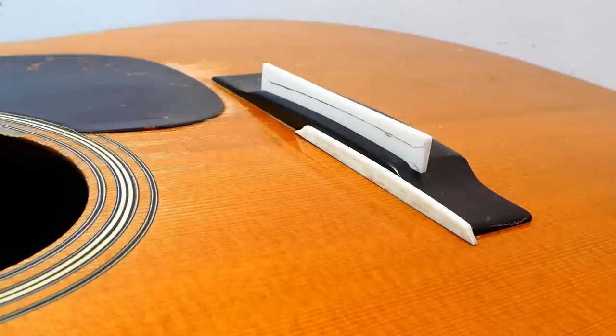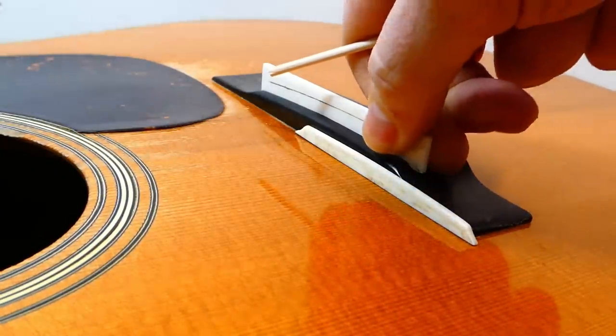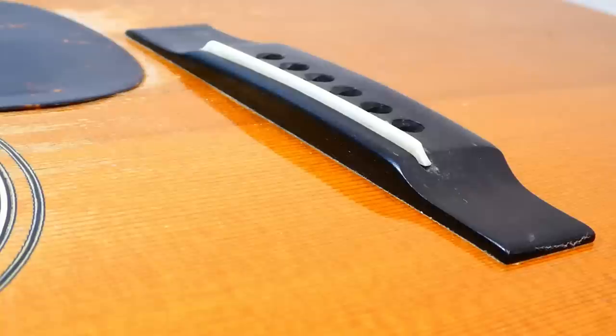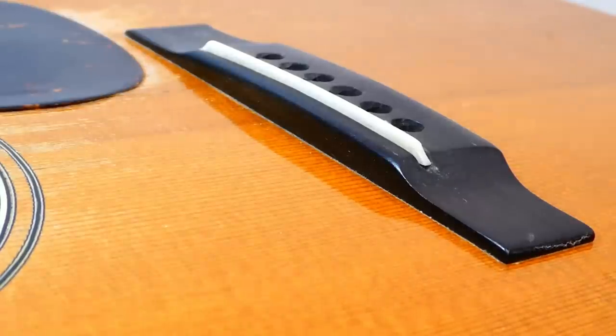We're going to talk a little about guitars with a through saddle. This happens to be a rather nice Martin D28 from the 1950s. I set it up last August after a neck reset. This player likes things on the low side of what we might think of as the standard range — about 5/64ths on the bass side, about 4 on the treble.